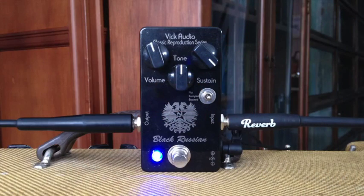Last but certainly not least, we have the Black Russian. This will probably be the most familiar to many, as the voicing is closest to the modern Big Muff that is produced today. It pays homage to the black enclosed pedal that was developed after production moved to Russia.